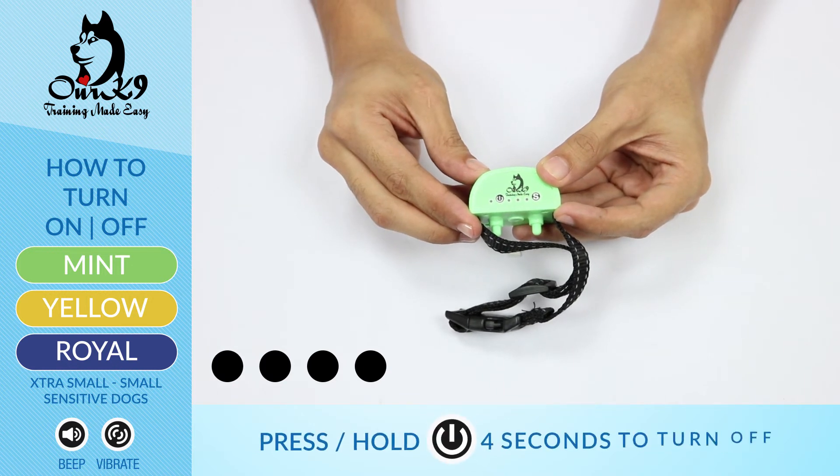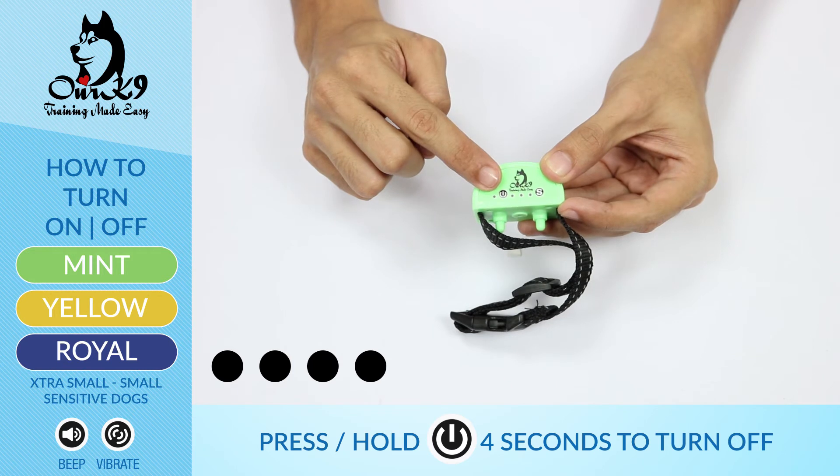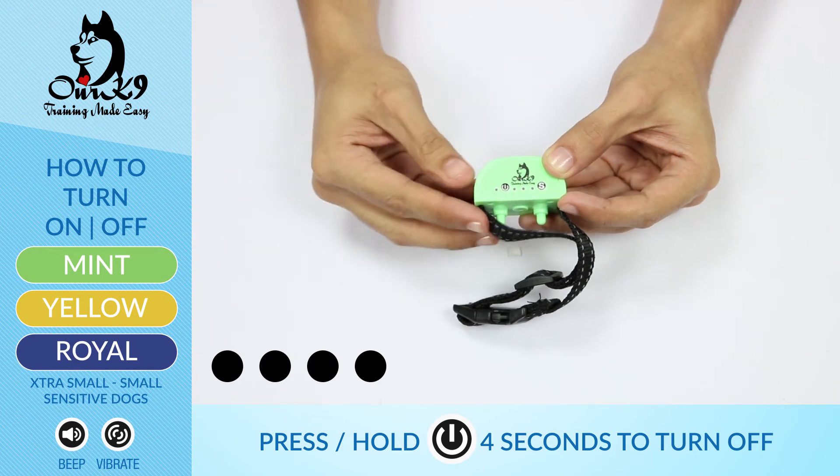To turn off the color, all you need to do is press and hold the power button for four seconds to turn it off. There you have it — it's always safe and easy with our canine.